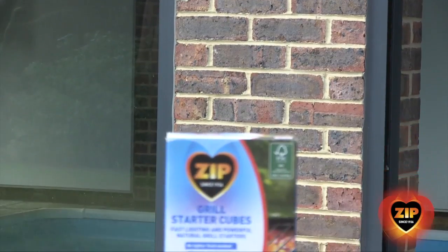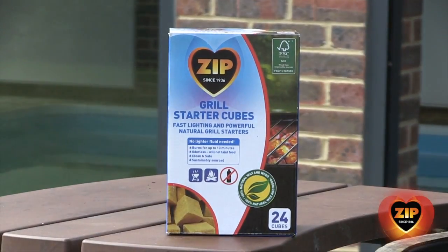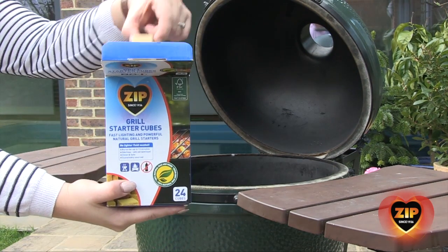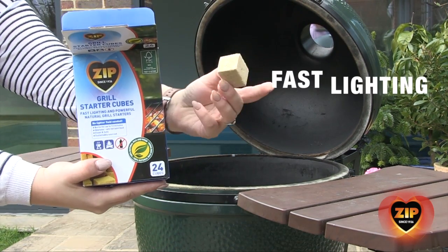At Zip, we want to make grilling as hassle-free as possible. Zip Grill Starter Cubes can be used in ceramic grills and other charcoal barbecues and will light lump charcoal and briquettes fast.